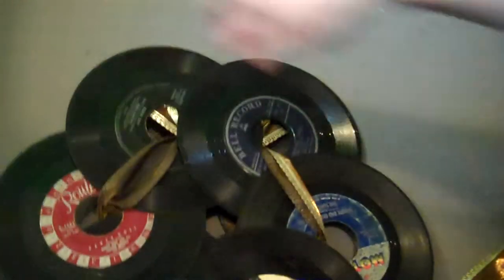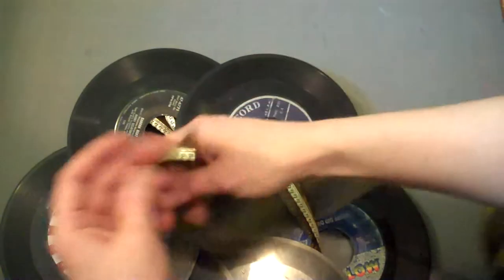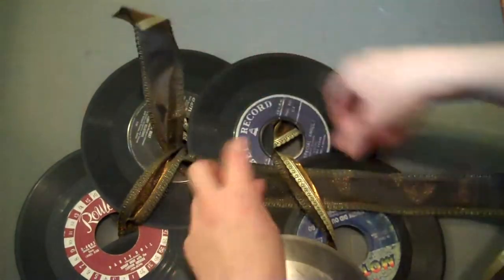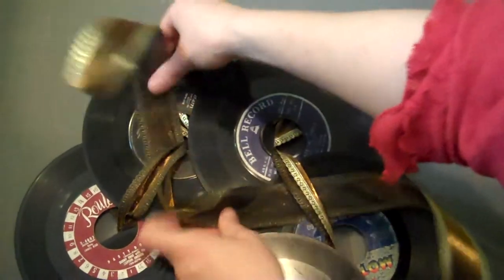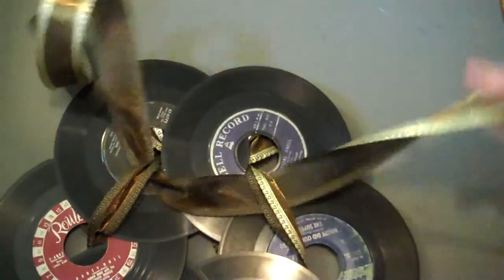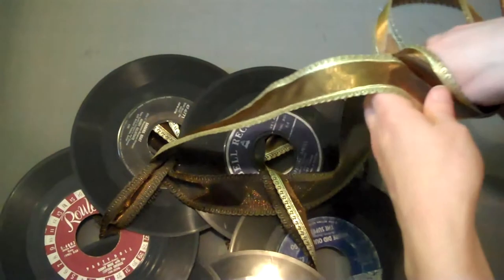Flip the wreath over and then just run a piece of ribbon through the topmost loops to use as a hanger. Then just tie off the top ends.